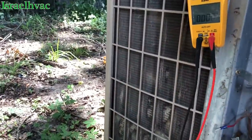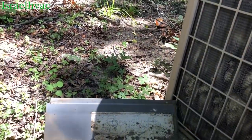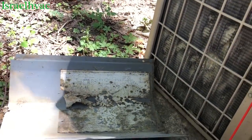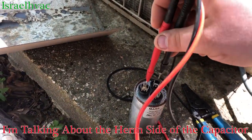These little York units were good units. This thing still has the original fan motor on it. Let's see if I'm going to get lucky. It's a 35.5. Let's see if the compressor is good or if it's that hard start that's keeping us going.